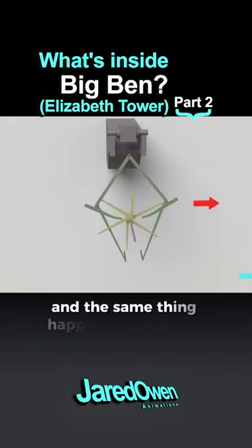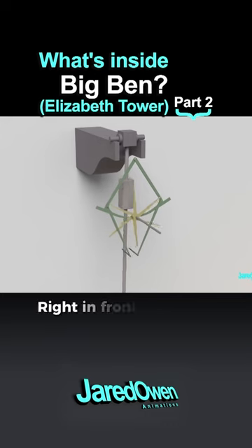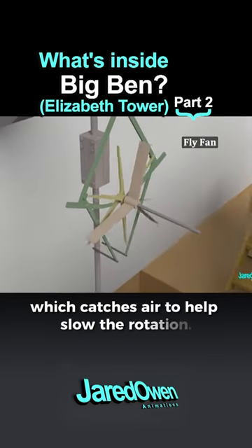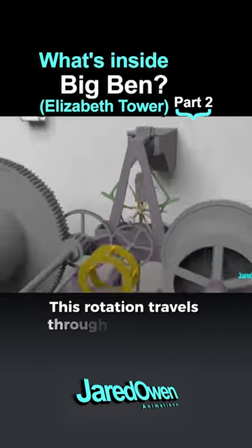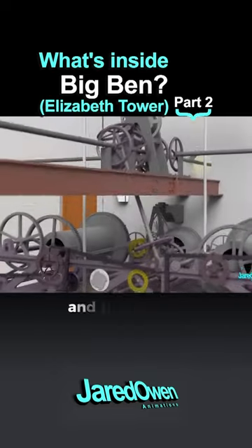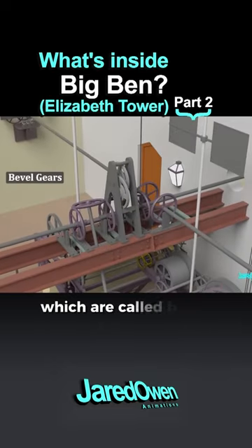Now push the other arm and the same thing happens on this side. Right in front is the three-legged fly fan, which catches air to help slow the rotation. This rotation travels through the gears, up this rotating slanted shaft, and then these gears on top, which are called bevel gears.